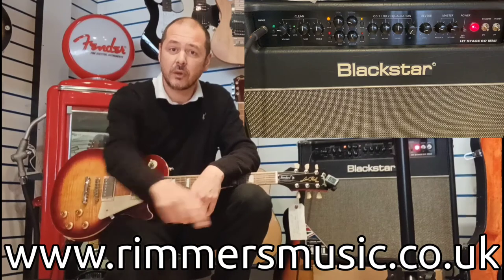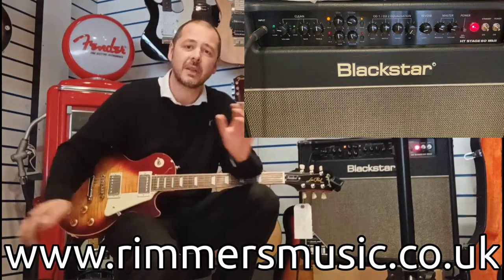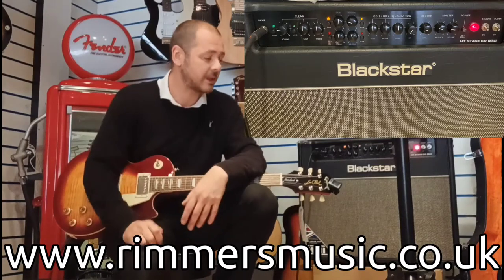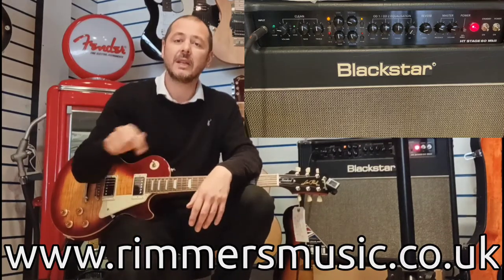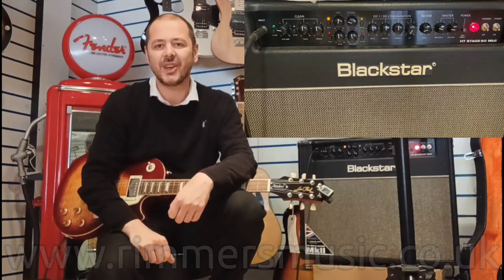Check it out and check us out at rimmersmusic.co.uk — loads of stuff on there: amps, guitars, pianos, drum kits. Check us out. The link to buy this amp will be in the bio. I've been Kev, thanks for listening, and I'll see you again soon. Cheers!